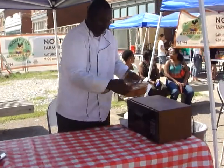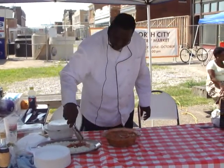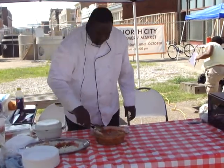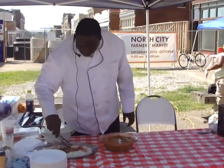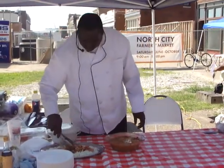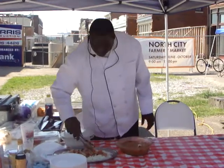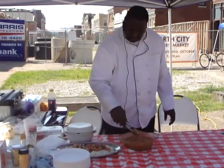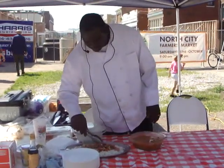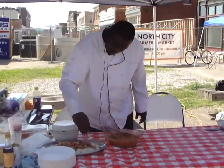And then we have the chicken cacciatore and we're just going to place it on top of this rice. As you can see, we use whole diced tomatoes, whole onions that we sliced, and pieces of chicken — I kept a couple pieces whole and most are diced up. Then we're just going to garnish it with a little bit of parsley flakes on the outside and directly over the top.